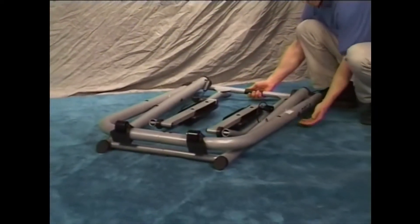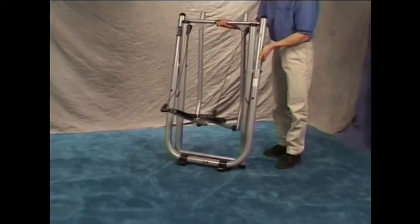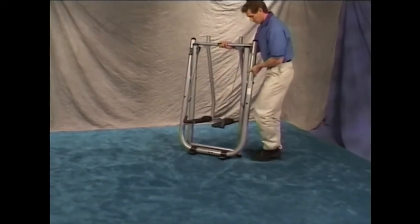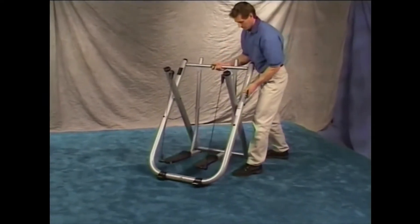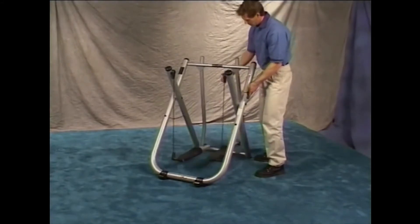Standing to one side of the unit, grasp the axle tube and outer frame and lift the Gazelle upright. Be aware that the foot platforms may drop down as you pick the unit up. Open the Gazelle and be sure the cables hang straight, allowing the cables and swing arms to move freely.